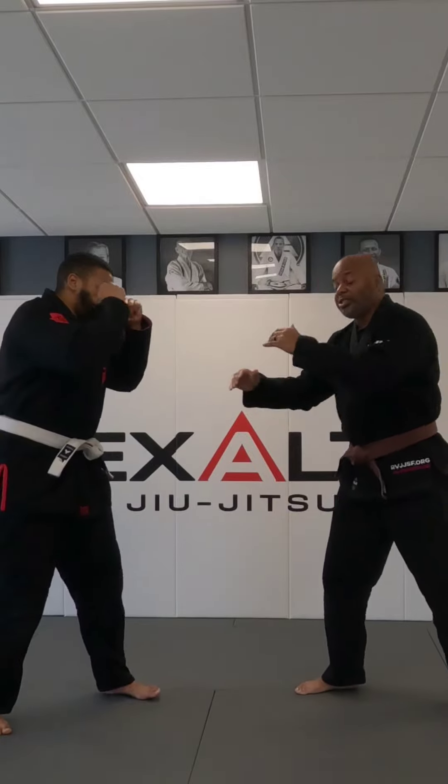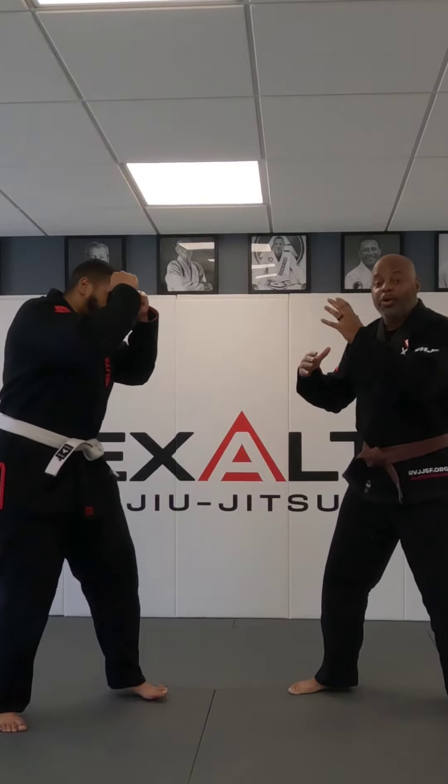I'm here with my boy Carlos right now, so he's going to help me get through this. We're going to set it up off the cover and crash. Carlos is here, I'm here, and we're about to engage.